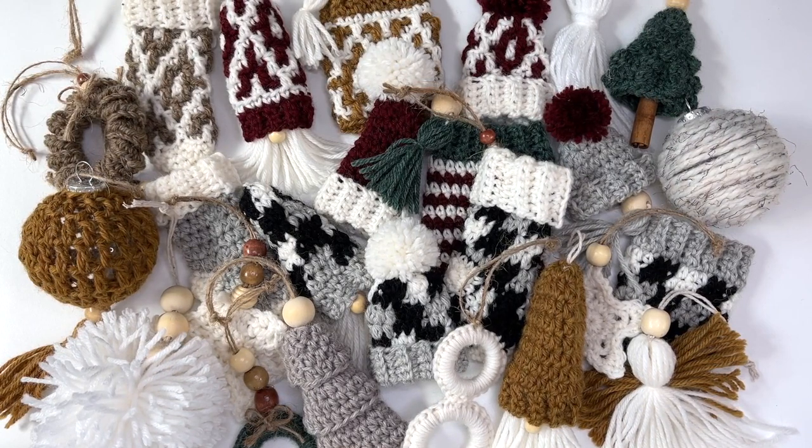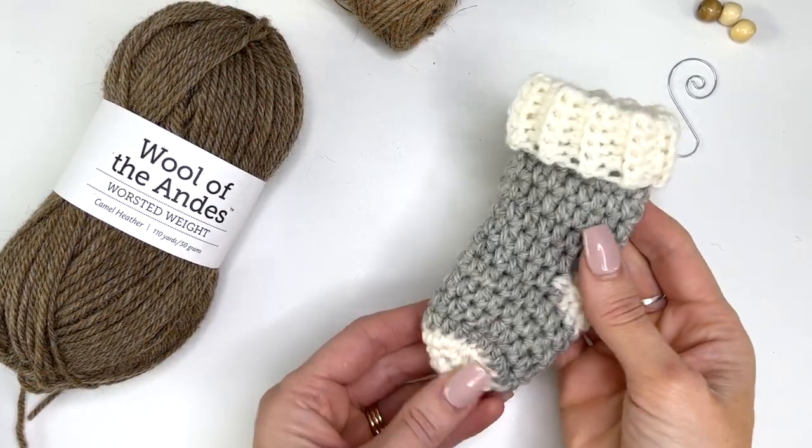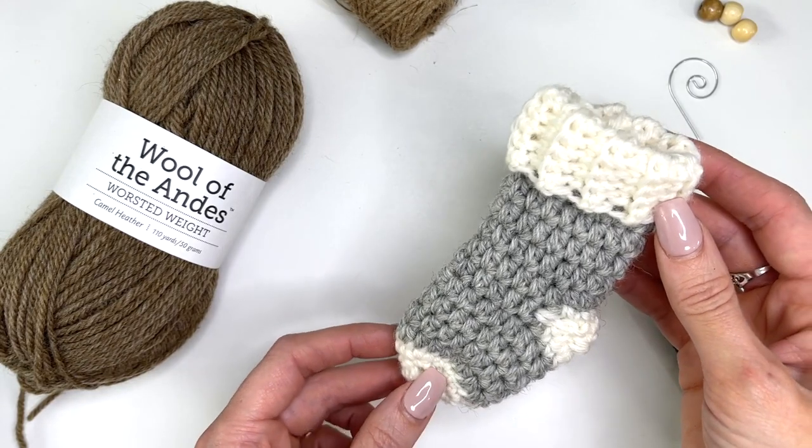If you'd rather not wait for all 25 ornaments to release, I've put together a beautifully designed ebook featuring all 25 crochet ornaments — you can purchase it through the link in my description box. This is MJ, and in today's tutorial I'll be showing you how to make the simple mini stocking that's part of my MJ's Merry Mini collection.